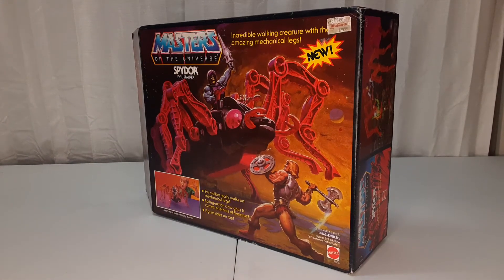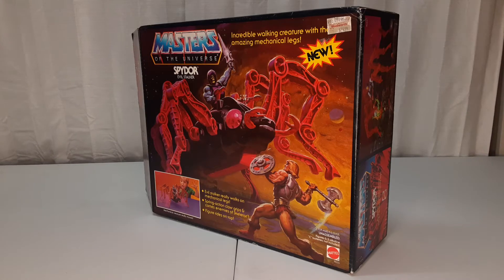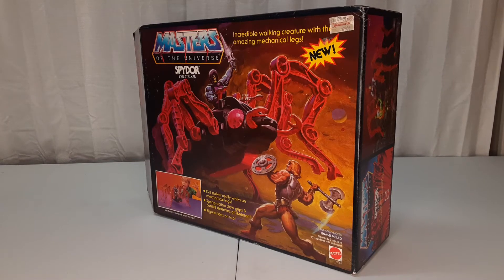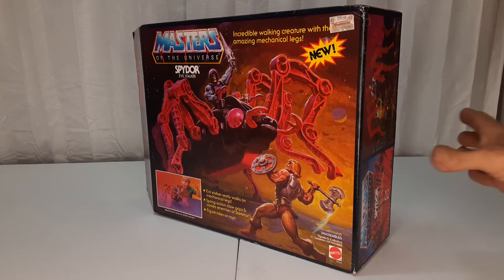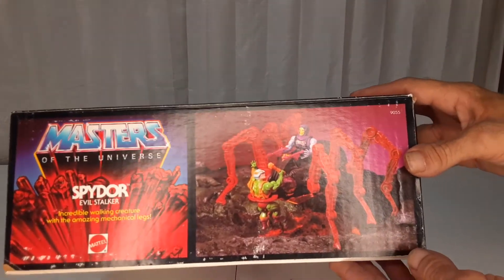I wanted to highlight this today. I got it at an angle because of the glare from my light would shine off the box and you would not appreciate it. So we are highlighting my Masters of the Universe Spydor Evil Stalker toy. I have the toy and the box. I wanted to let you guys know if they re-release this thing, it's going to get expensive and hard to find. I've seen this thing sealed in the box for $400 and $500. This one was not sealed — you can see the flap is open — but they did a really nice job, it opened really easy. It's a really nice box.